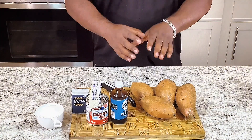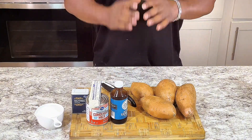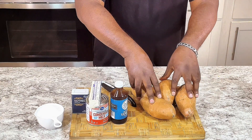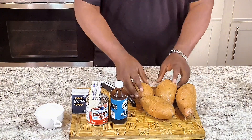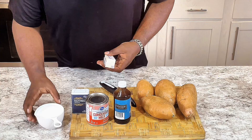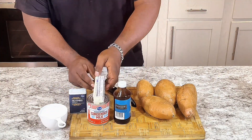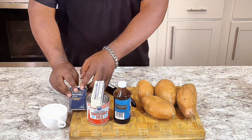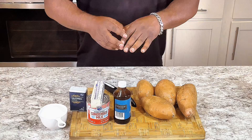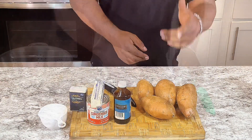For this recipe, what you would need is these simple ingredients to make something so good and so delicious. It's four sweet potatoes right here. I got some vanilla extract, one stick of butter, one cup of sugar, some condensed milk, and nutmeg. The nutmeg is optional — you don't have to use it, but if you do, it gives it that sweet potato pie type flavor.